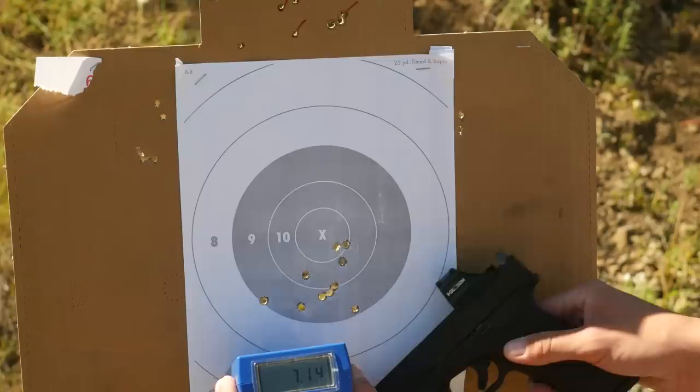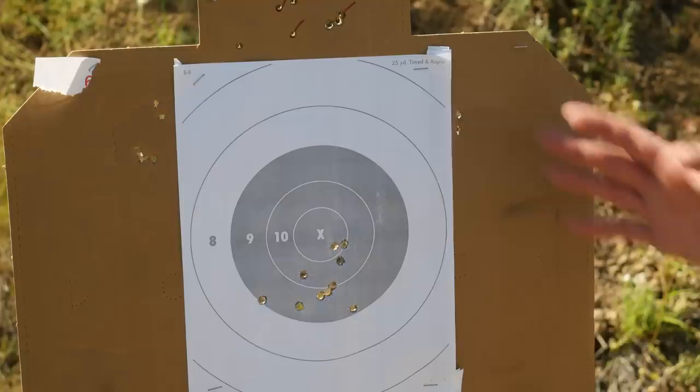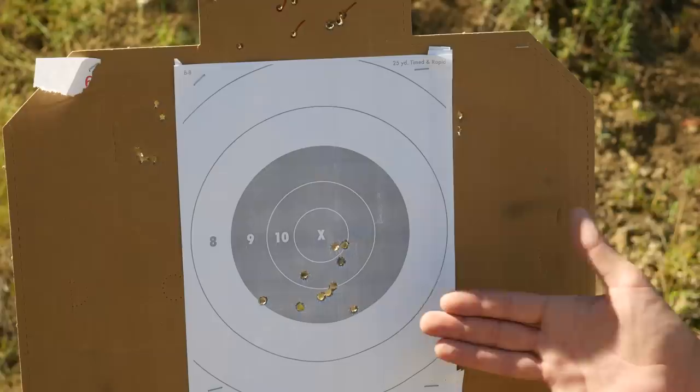There are a couple ways you can score the test. The classic way is pass/fail — all the shots in the black, then you're trying to go for the fastest possible time. The second way is to go for par score, where you're trying to get a 90% score in the shortest amount of time possible. The final way is to use up as much of the 10 seconds as you can and go for a high score. In this case, we've got five in the nine ring, and one is breaking the line of the 10 ring, so that counts as 10. That means we've got either a pass out of 100, because we've got them all in the black, or a 95 out of 100 if we're going for par score.